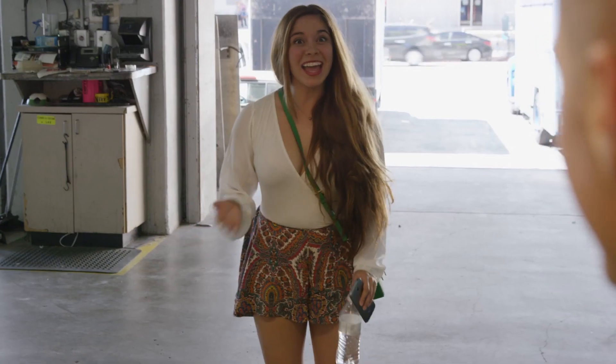Hey guys, it's Whaley. I'm here on set today to do a surprise makeover for one of my viewers. Welcome to Elevator Makeover.